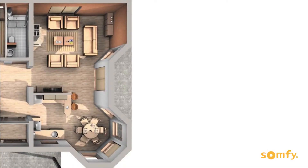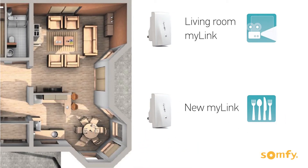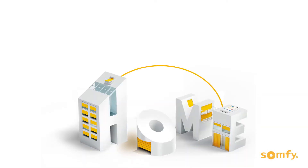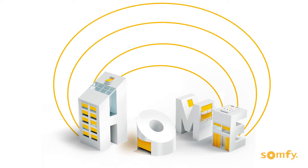For example, if you have a MyLink set up in your living room but would like to have app control for your kitchen shades, you may do so by simply adding another MyLink to your system. Scalability is one of the great MyLink features, allowing you to upgrade your home one smart step at a time.